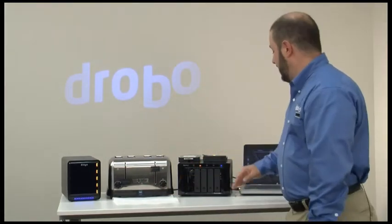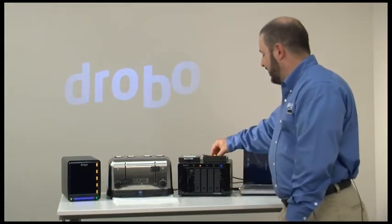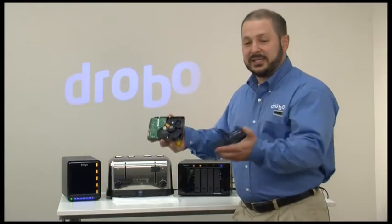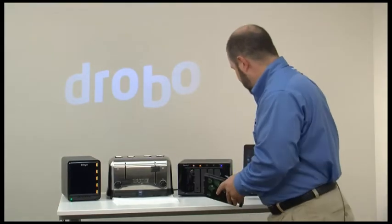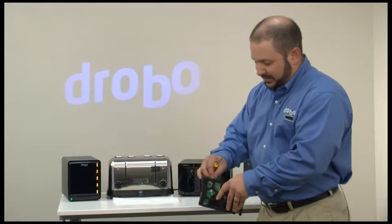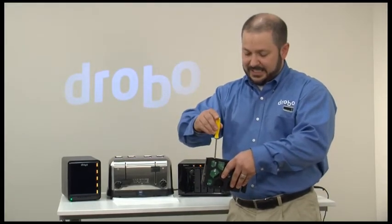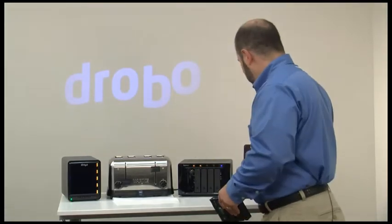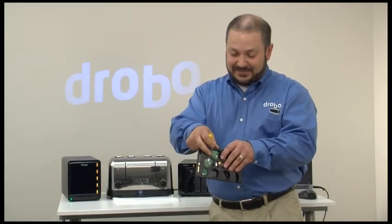I also have here in my example a traditional RAID array. With a lot of traditional RAID arrays they require you to put the drive into a drive carrier much like this one. I've put three of them in there already, just the way I had with the Drobo, and I need a screwdriver. You probably have one of these laying around, but nonetheless I have to go through and put this in. Not that hard, but certainly time consuming. And in today's society, time is everything.